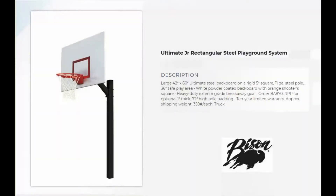Welcome to Basketball Hoops Online. Today we're going to talk about Bison's Ultimate Junior Rectangular Steel Playground Basketball System.